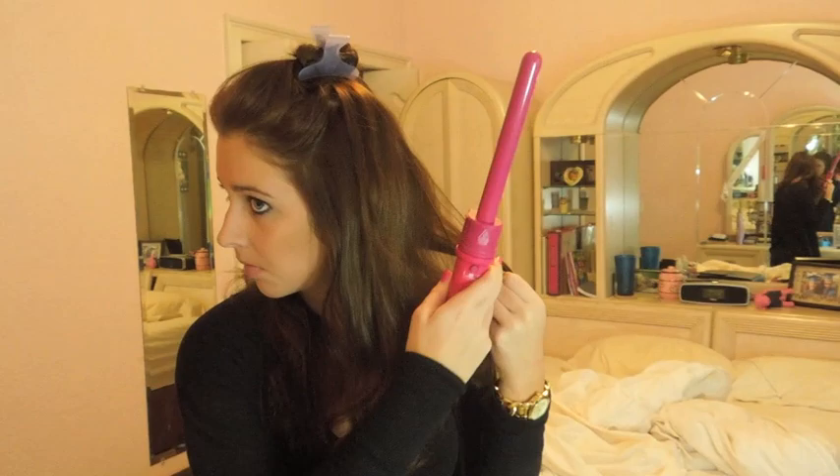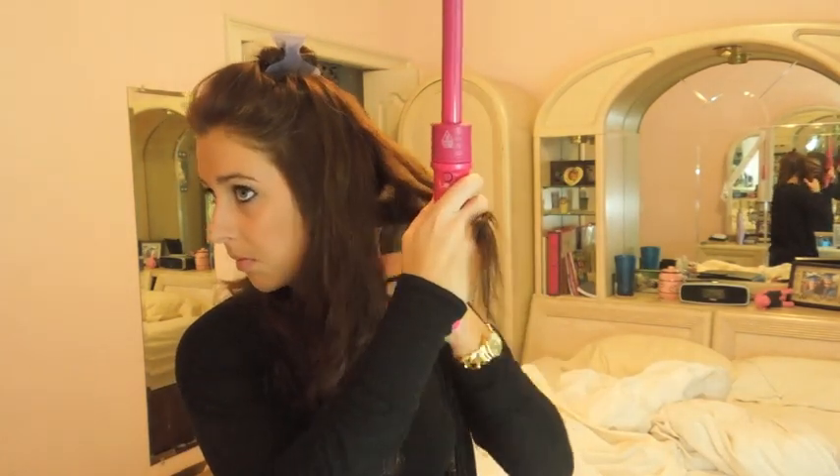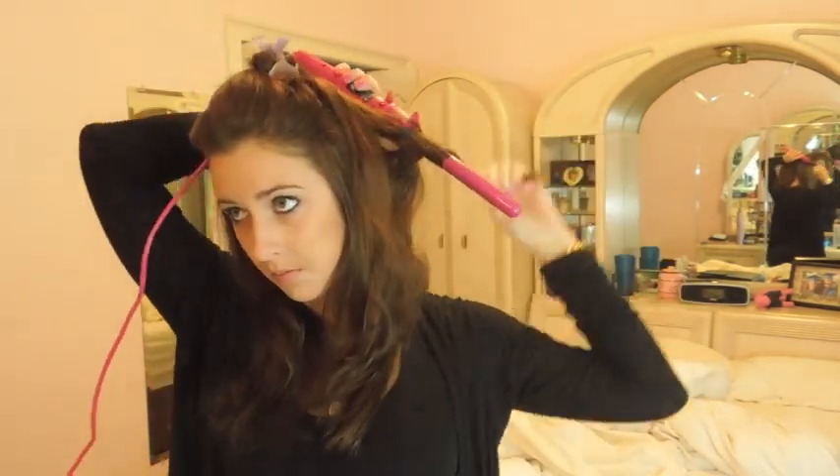Hey guys, so with the season premiere of Pretty Little Liars tonight, I decided to do Hanna inspired hair and I'm just doing her signature curl. I'm just using my wand to achieve this but you can pretty much curl your hair any way. This is inspired so it's not a replica, but I just started watching Pretty Little Liars on Netflix so I'm all caught up and I'm so excited.